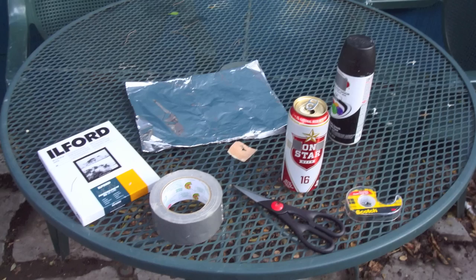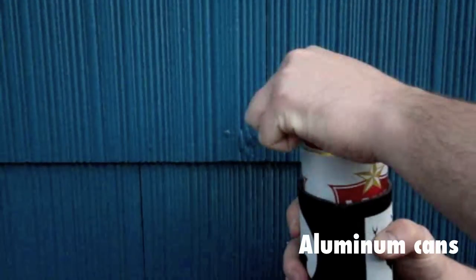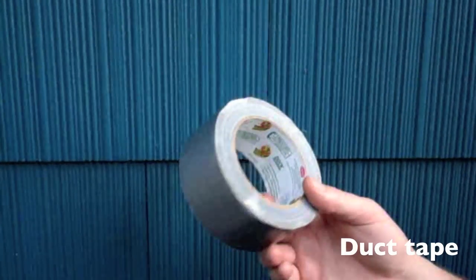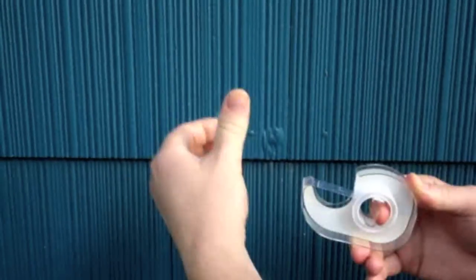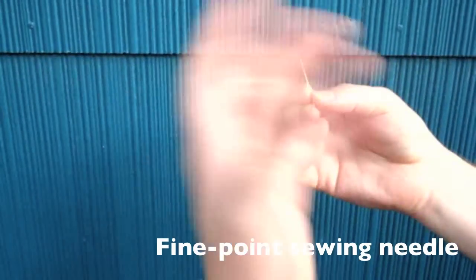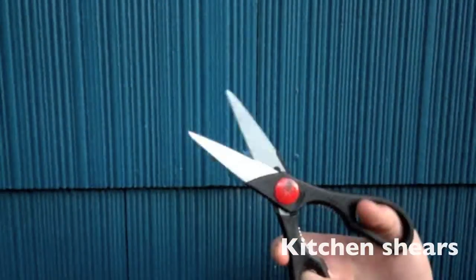Here's everything you're going to need to put together your camera: black and white non-glossy photo paper — check an art or photo store — cans of something delicious, good old duct tape, some heavy duty aluminum foil, clear tape, flat black spray paint, a fine point sewing needle, some fine grit sandpaper, and finally some heavy duty kitchen shears.